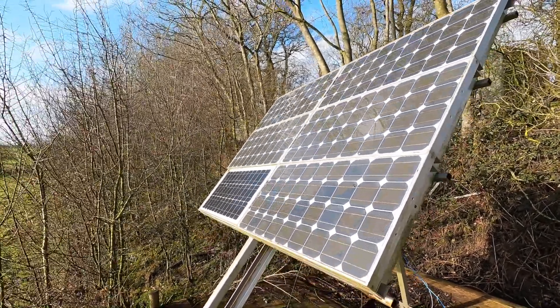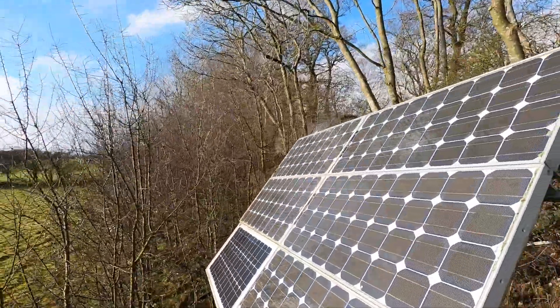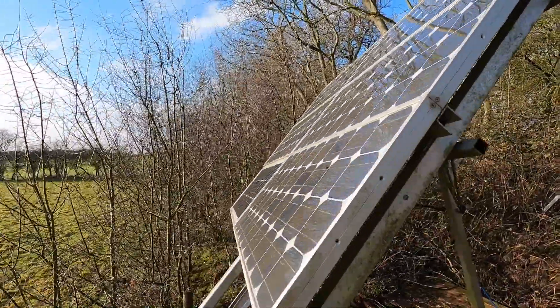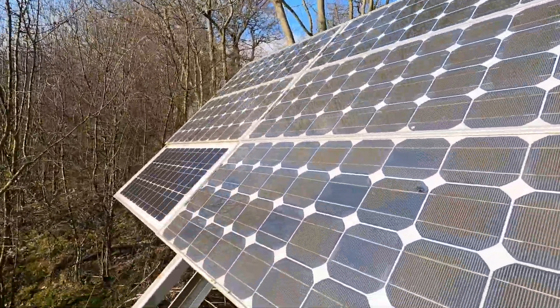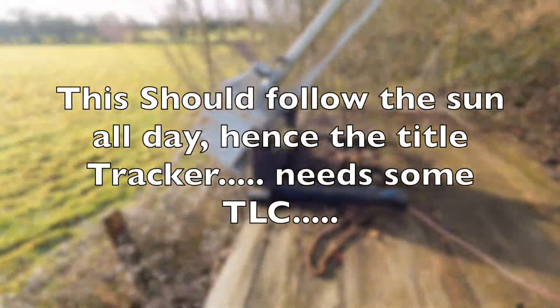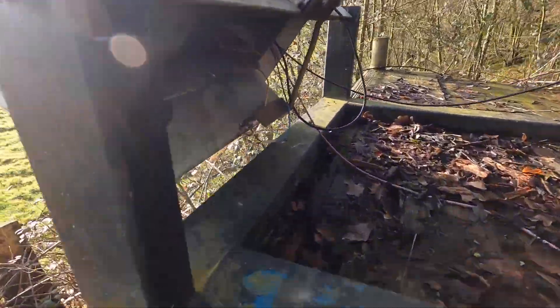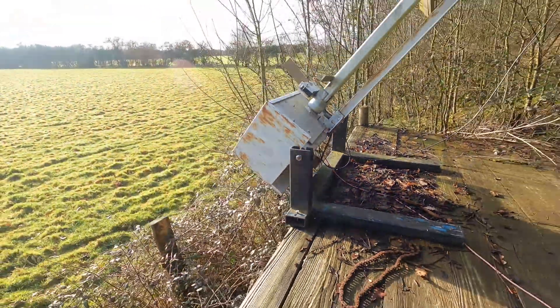Solar 2. This one should move, but it doesn't. Needs a bit of TLC. Needs a new deck, and it needs a chain putting back in there. But that's not for today.